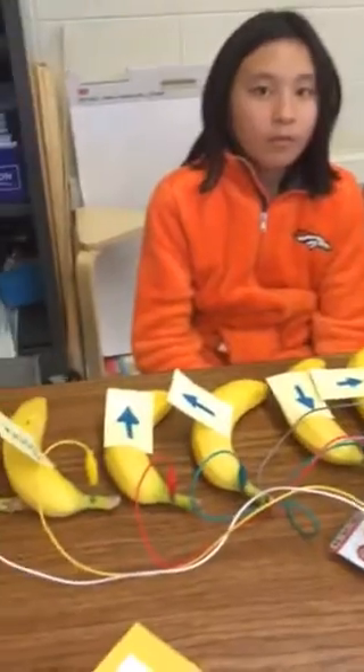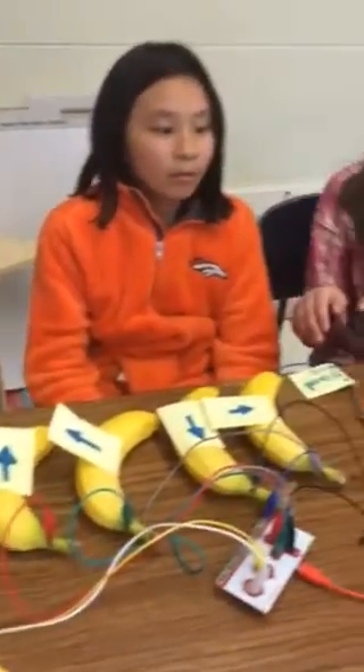We used Scratch to create a demo about open and closed circuits, and we used a little bit of coding for it. Devin recorded his voice on it, so when we press one of these keys, it will play what he said — because when Tia does it, it will close the circuit.